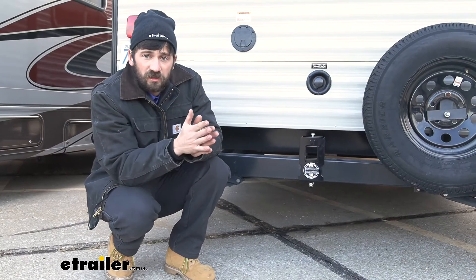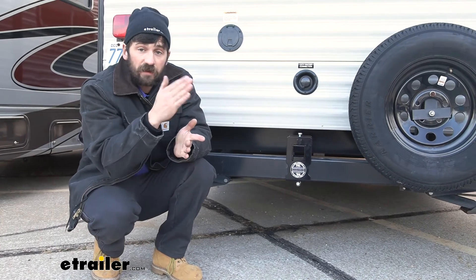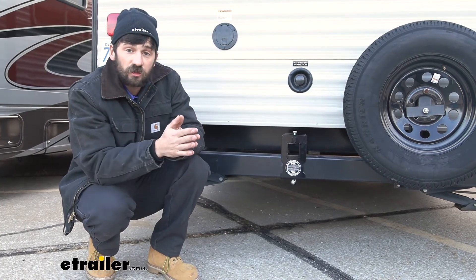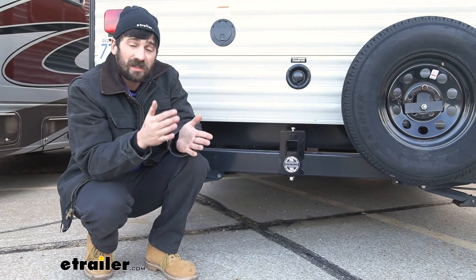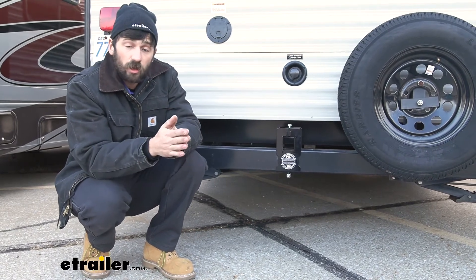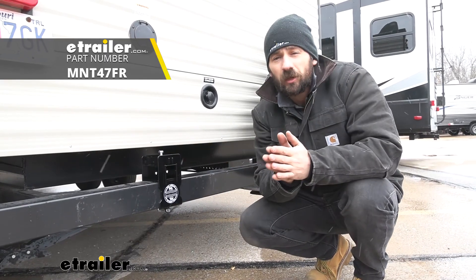In regards to installation, as soon as you get this out of the box, you're going to see that there are quite a few different brackets and they all sort of have these weird jagged cuts on them — it's honestly a little overwhelming at first. However, everything fits into place really one way, and it's actually super easy. We really only need a couple of sockets to install everything. I would definitely encourage you guys to try this one at home by yourself. That'll do it for our look at the Mountain Lock Hi-Lo Hitch for 4-inch RV bumpers.